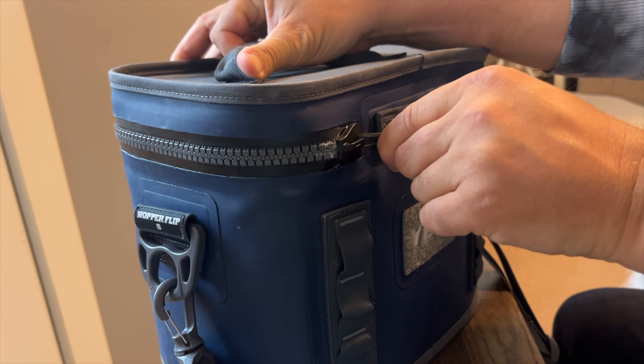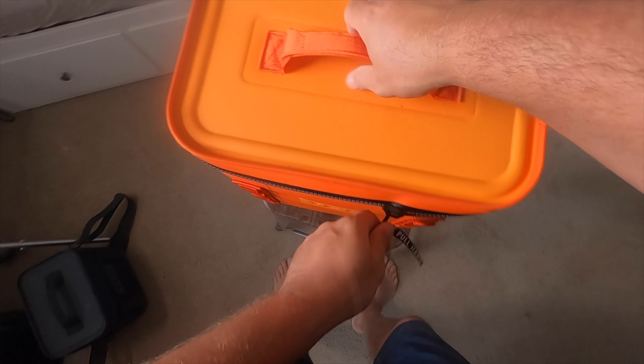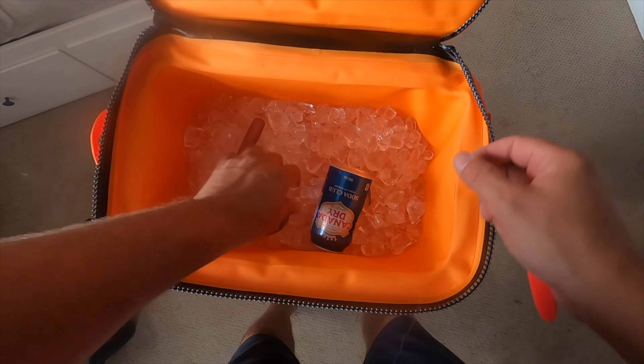That makes the zipper a little easier to open and close. Then there's the ColdCell insulation. It's made from closed cell rubber foam, which holds the cold better than any ordinary soft cooler out there. I don't think this is just a marketing gimmick either. Whatever is in there, there's a lot of it, and it keeps things perfectly cold for a long, long time. Your ice stays ice, your drinks stay cold, no matter how hot it gets outside. It's like having a portable freezer that's lightweight and easy to carry.